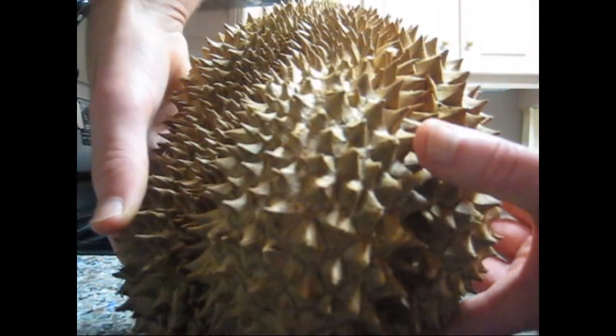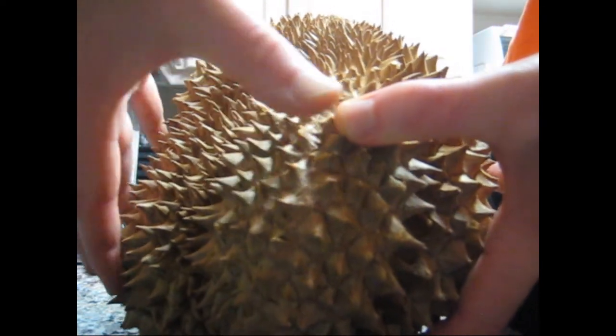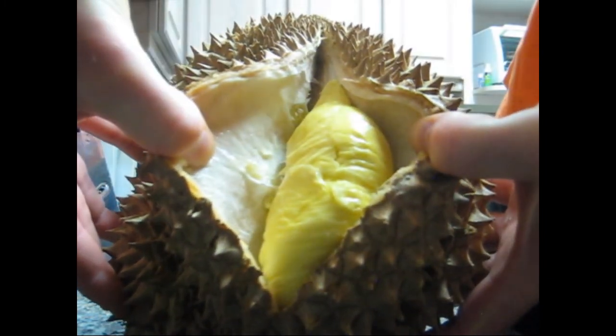See this durian here? Do you see this line here? That's where it's going to open — there's going to be a bit of a line. I'm going to show you how to open that. You should not need a knife; it's just going to pop right open like that.